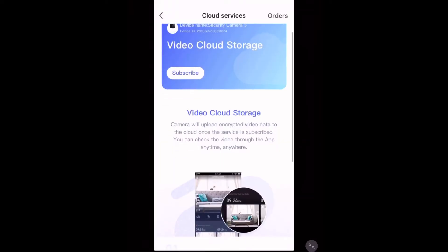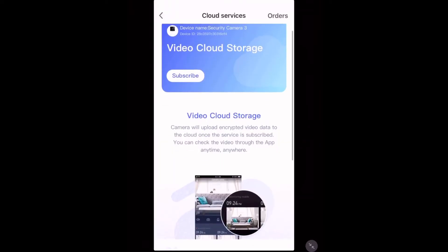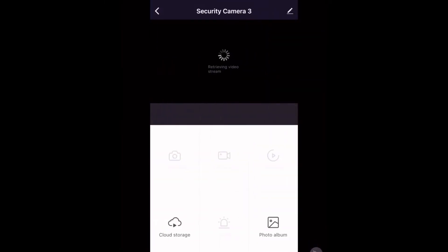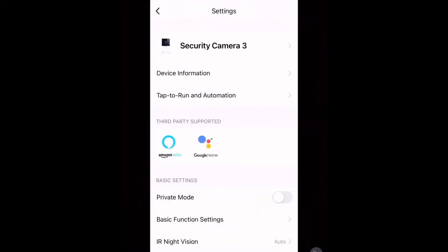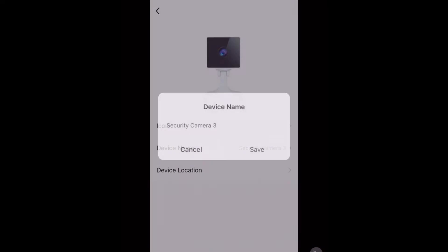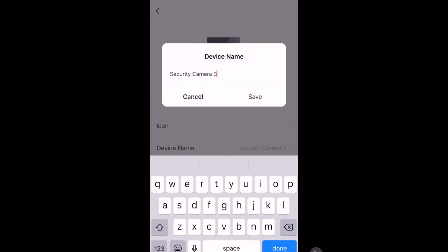If you'd like to rename a device, tap it and then tap the pencil in the top right-hand corner. Now here tap your device, then tap 'Device Name'. Here you can change it to anything you'd like. Now tap Save.